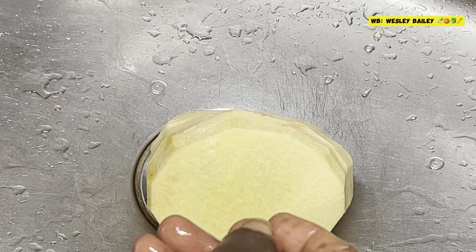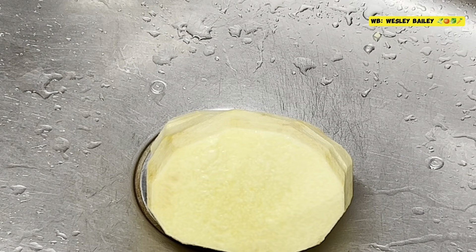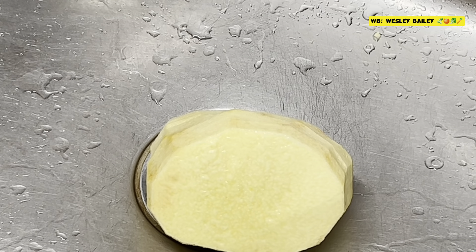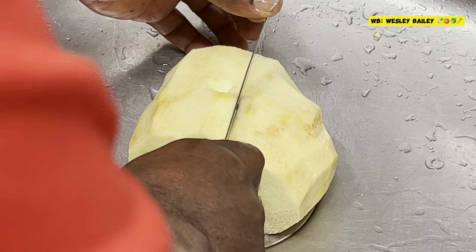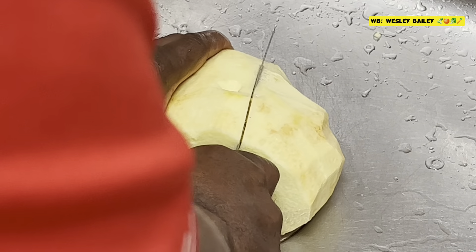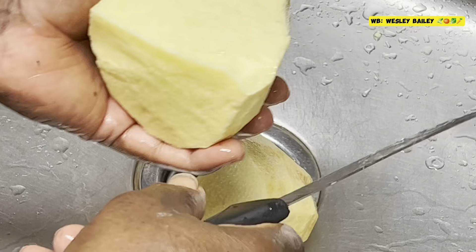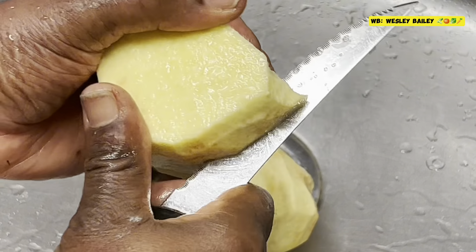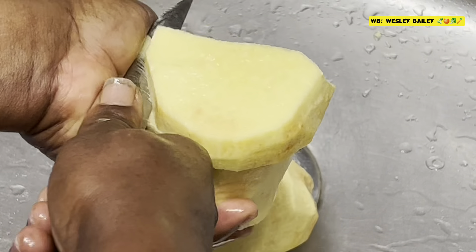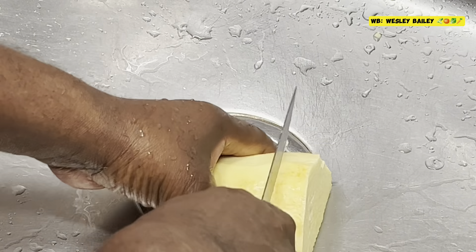Now after it's washed, I'm going to cut it up and put it in the freezer bag. So now I'm going to slice it — you cut this piece here like that. See how beautiful that yellow yam is. Then you're going to come across like this.